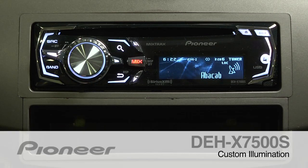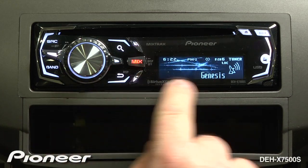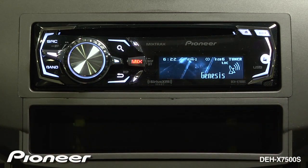The DEHX7500S allows me to adjust the illumination for both the hard keys and the display area independently. Here's how you make it work.